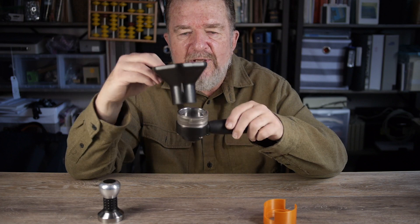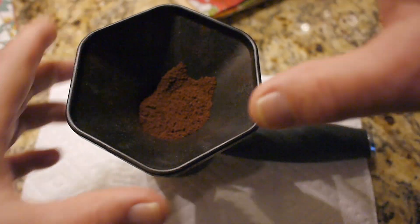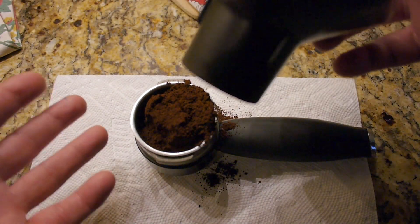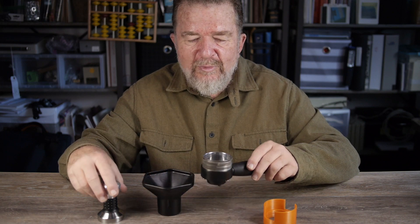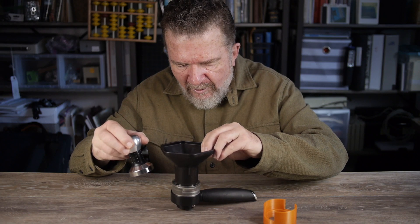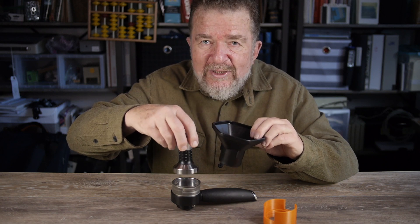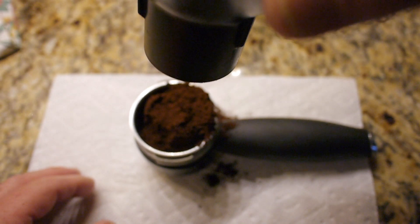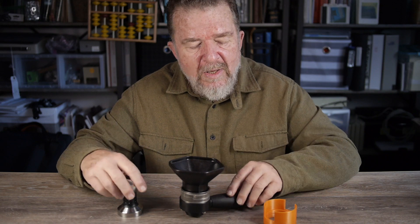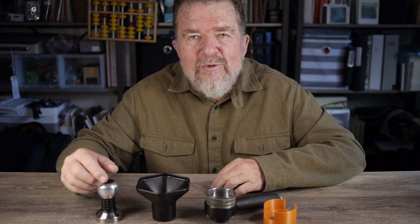Except that the opening in the AeroPress cone is quite a bit smaller than the portafilter itself, so when I put the grounds in and lift the cone off, the grounds kind of overflow — they're in the middle and they fall over the edge and get all over the kitchen countertop. I've had to employ various tactics like tapping the cone with my tamper, then very carefully lifting it off, only to have the little mound of grounds collapse to the side. It's a little messy — first world problems.